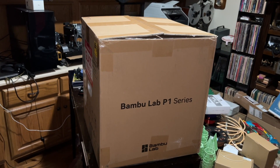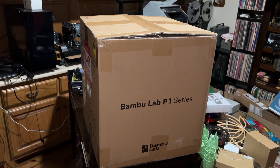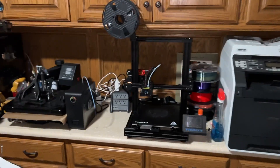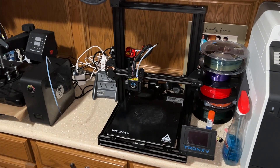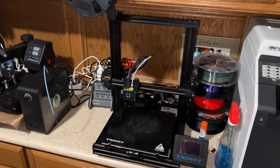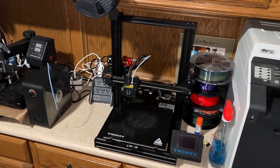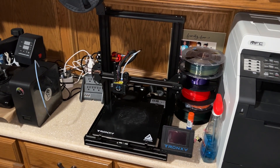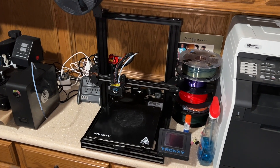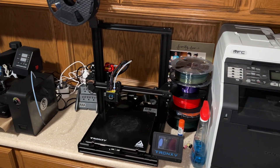But if you buy the P1P now, it comes with a little gift package that has a camera, LED, and an extra fan. So here's what I have now — that is my Tronxy, it's a XY2 Pro Titan. It's been a good reliable printer. I've been printing with it for a couple of years. My wife does a lot of garden stuff with it. I print a lot of face planters and moss poles, and I also print parts for ham radio stuff, antenna parts.